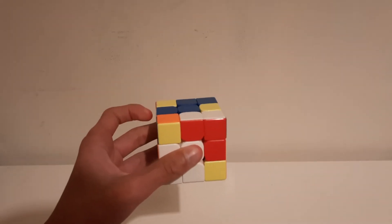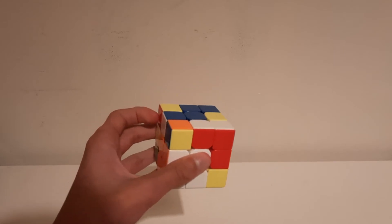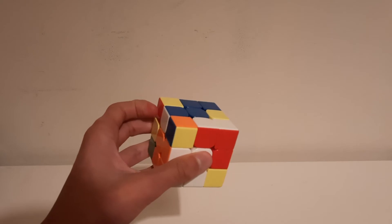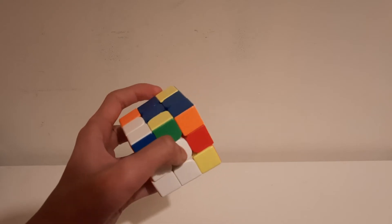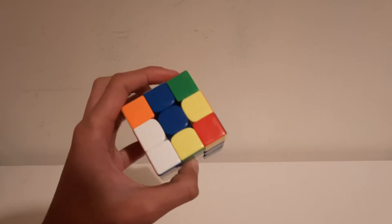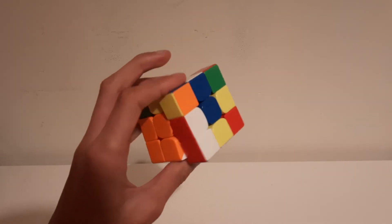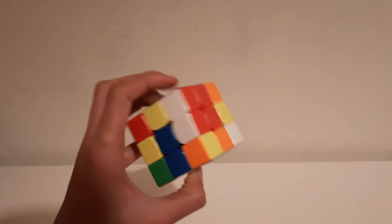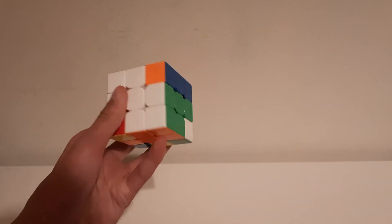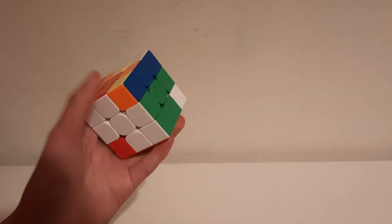Every time you have an R prime after a U, always do the push and then R prime like that. Then U2 — since my hand is like here, you can quickly do a U2 by rotating and then bringing your thing here and rotating again.